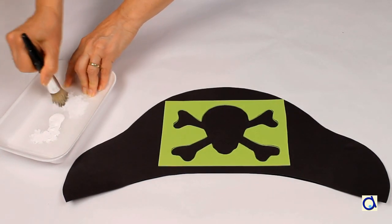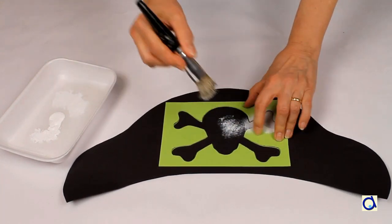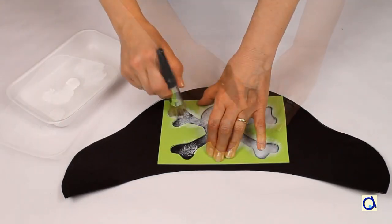Place the stencil on the hat and with the stencil brush, take some paint. Start by removing excess paint to prevent smudging and then tap the brush in the hole of the stencil.